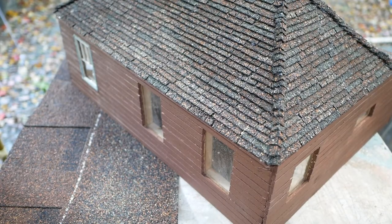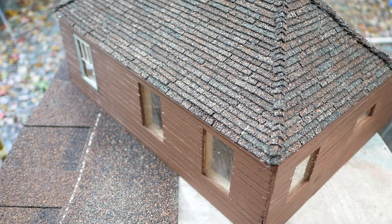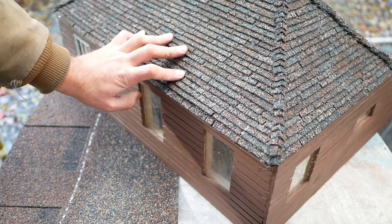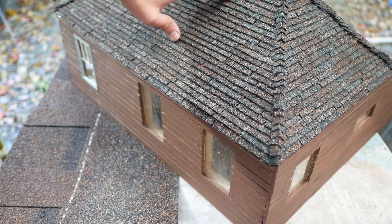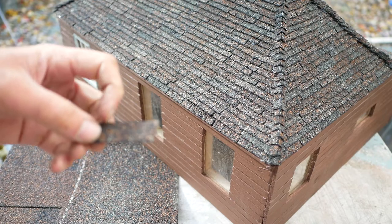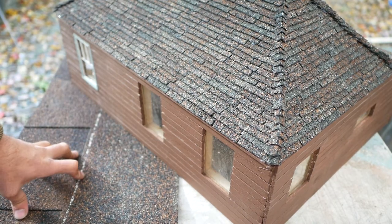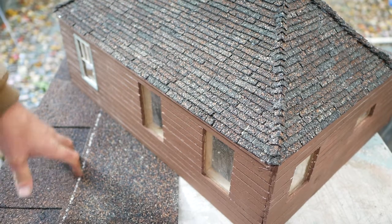I make birdhouses and dollhouses — mainly birdhouses — for friends, family, and neighbors. This is actually my neighbor's house. A lot of times people will ask me when they get one: how did you make the roof? So I thought I'd make a quick video about how I make the individual shingles for the roof.